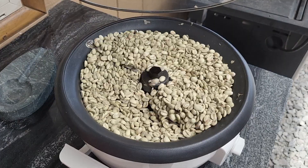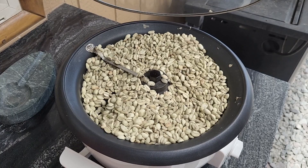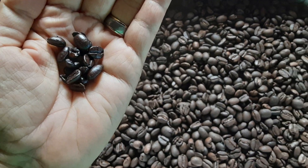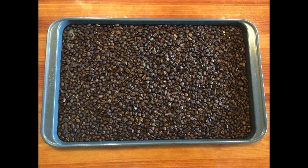Mmm, smell that fresh roasted coffee. We like ours dark roasted. This can be a little tricky because it can go from dark to burnt really fast, so you've got to be really careful.